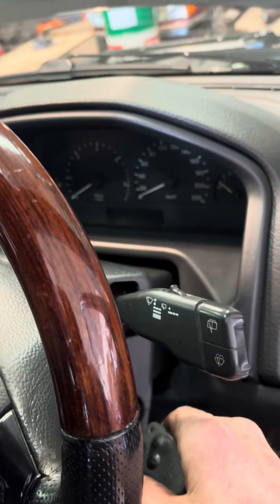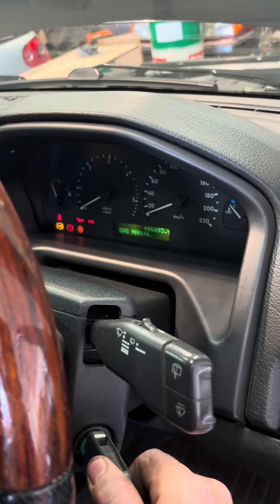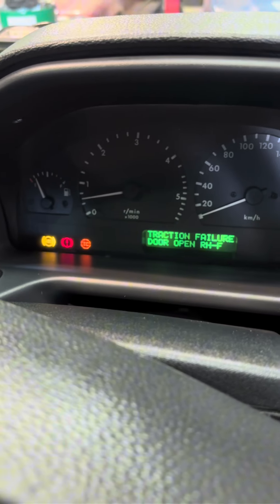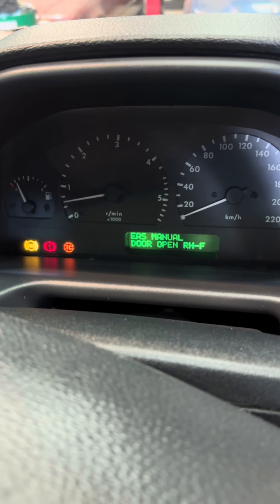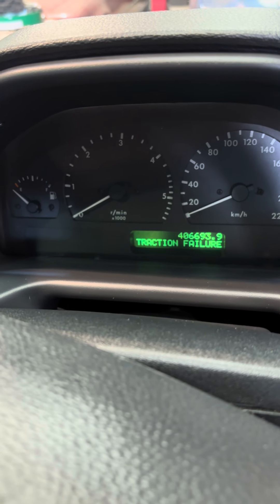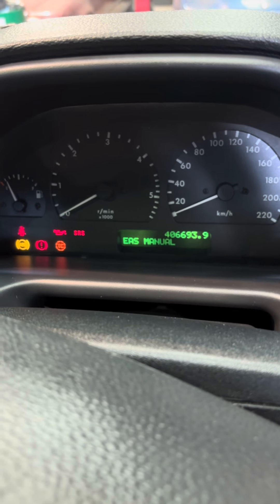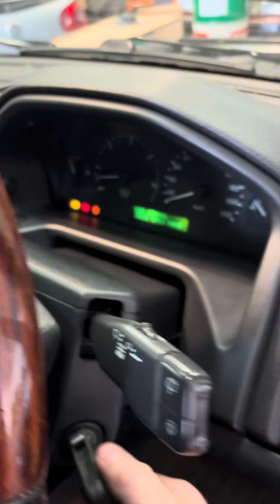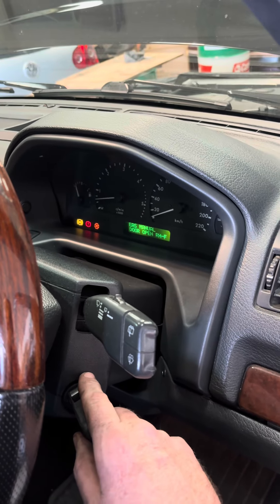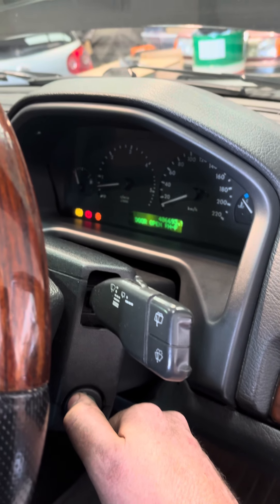So we're going to start it for the first time now and see if we have a working rev counter gauge. Waiting for the glow plug, and instead of bumping it I'm just going to start it... it takes a fraction of a second but I have a working RPM gauge. Perfect — that's great for me. It means I don't have to bump-start this thing every time, especially on a long journey when you want your RPM gauge. That just saves me having to do any of that.